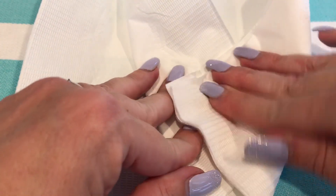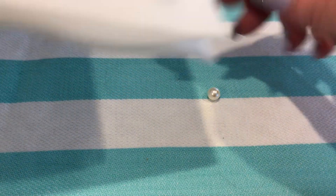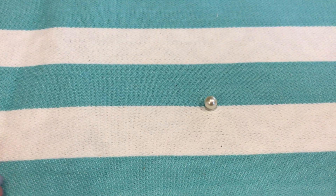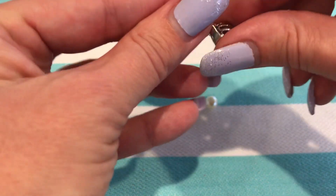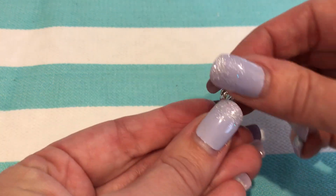I'm just going to dry this off. So pretty — look at that luster, so bright and shiny. And then here is our pearl cage. I'm going to open that up, put the pearl right inside the cage, and close it up.